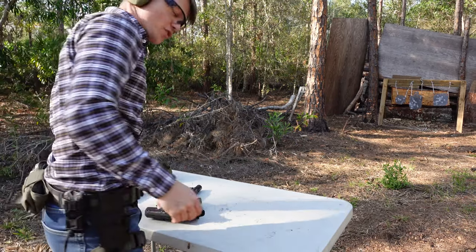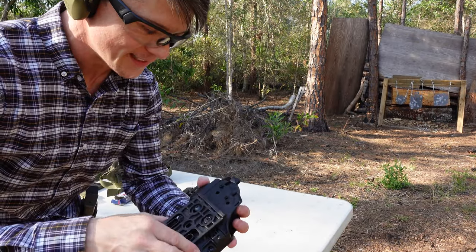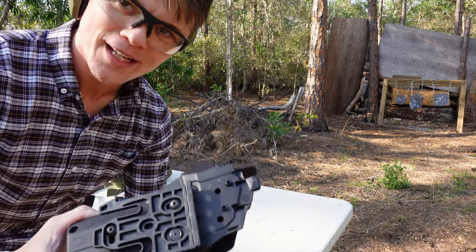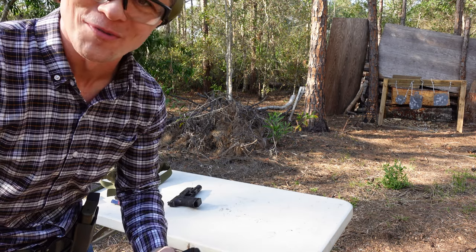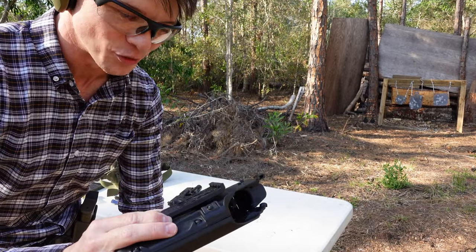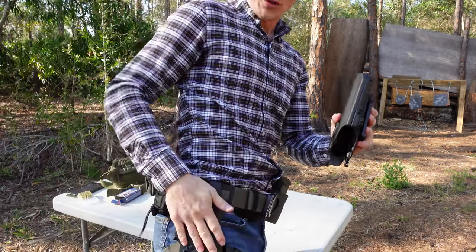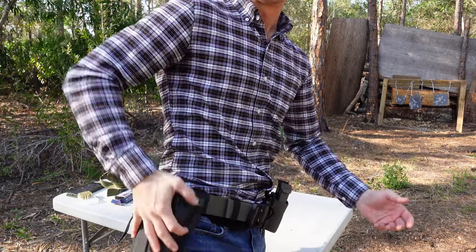As you can see, I have a QLS attachment on it, which is very convenient and very rugged. It's easy to disconnect, but at the same time you can't be 100% sure — there's always a human factor. For the most part it's very reliable. All you do is take the QLS fork and slide it into the QLS receiver, and that's it — nice and secure.